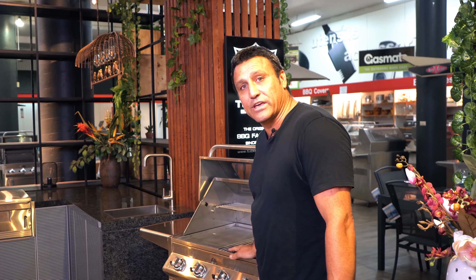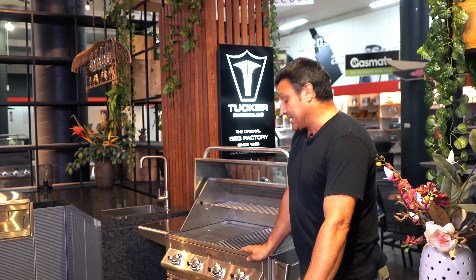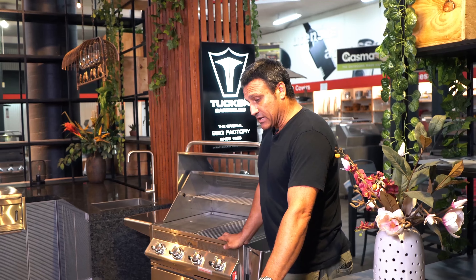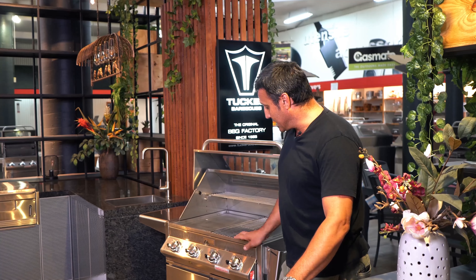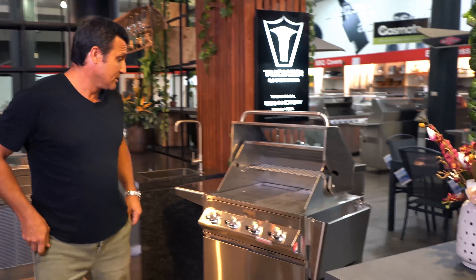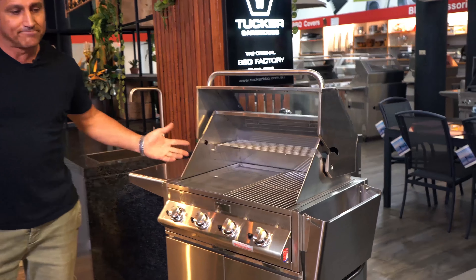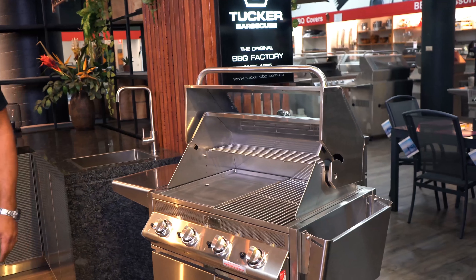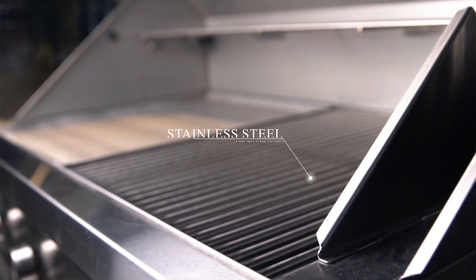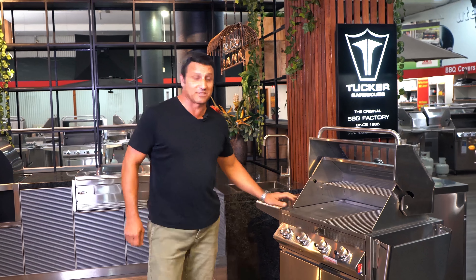I'll start off here with our GTR Barbecue, which is our mid-range product. This unit has developed over the last few years and it's a 304 grade stainless steel barbecue that we make to last around 20 years. Quite easily, I think it'll last that — we've been making them for 30 years and I've got some old ones out there.